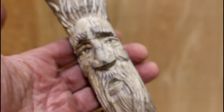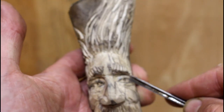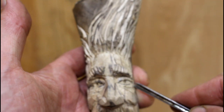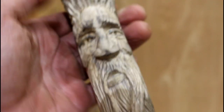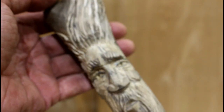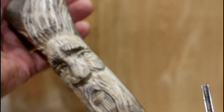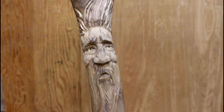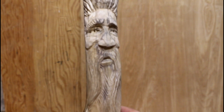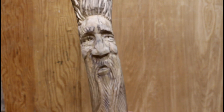So we're pretty much done. You could run some sandpaper over it, especially to get rid of pencil marks like around the eyes and such, and it does tend to make it look a lot nicer. So I'm going to do that as well before I put a coat of boiled linseed oil over this. Here's what it looks like after going over it with some 120-grit sandpaper.